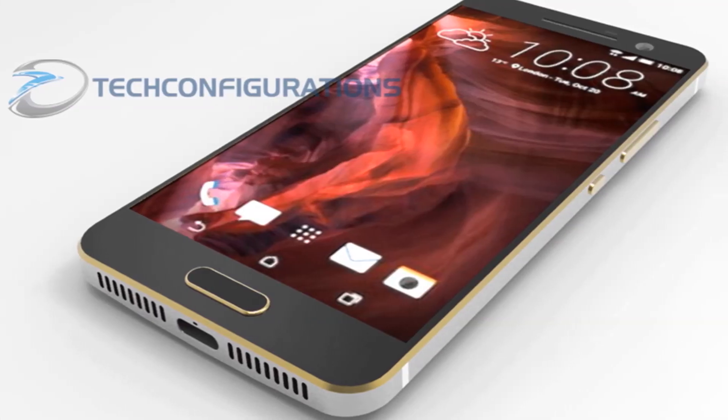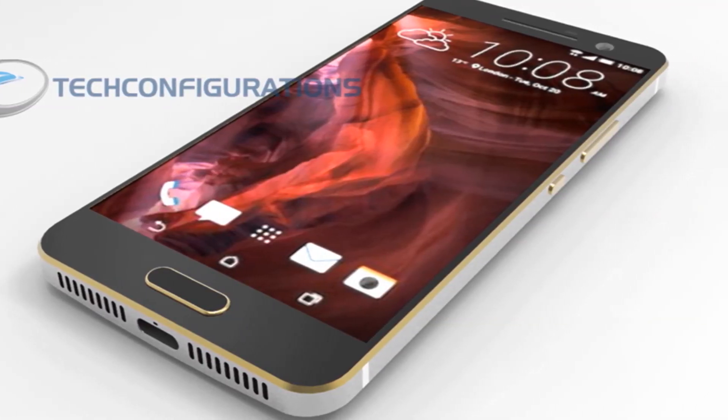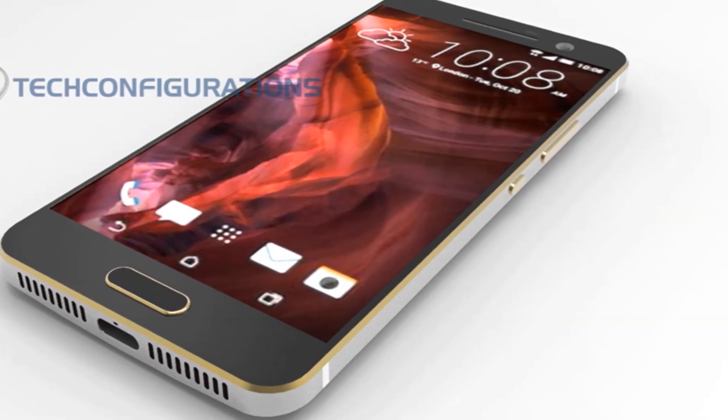I won't insist on the specs, but I notice a new golden rim, golden physical buttons, and a pretty massive frame.